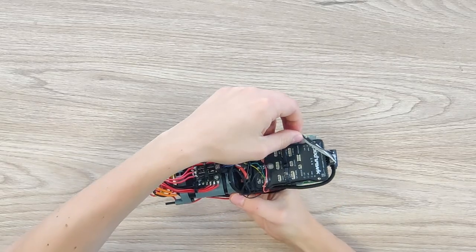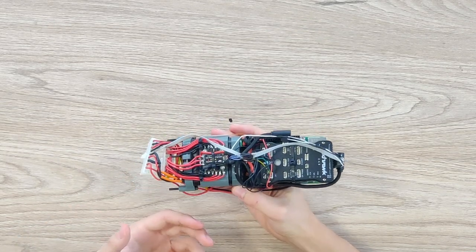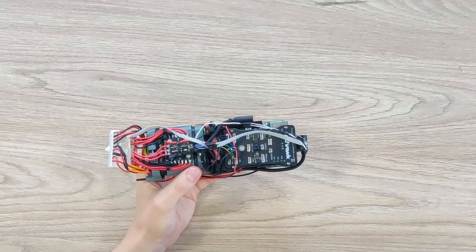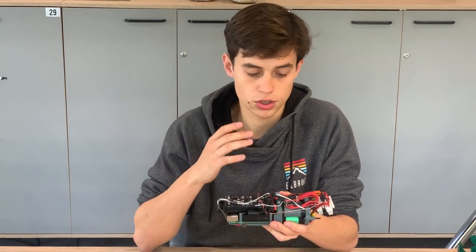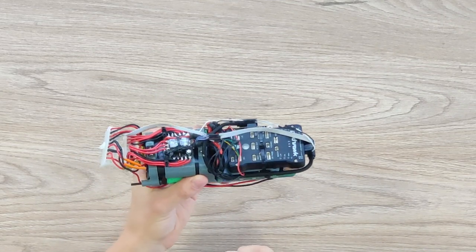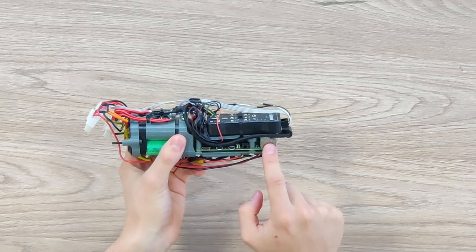These ESCs get their input signal from this Pixhawk flight controller over here. The Pixhawk is basically a flight controller which allows you to do all of the stuff that drones do, such as controlling the ESCs. Because the Pixhawk has a built-in IMU (inertial measurement unit), the drone can self-level and the Pixhawk gives the ESCs all of the instructions on how to do that. Below the Pixhawk there is a Raspberry Pi computer.